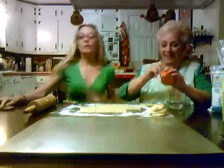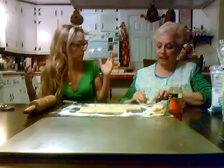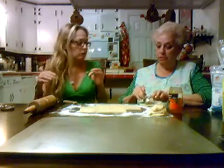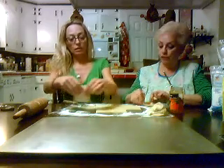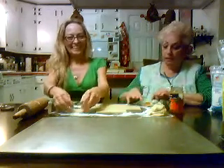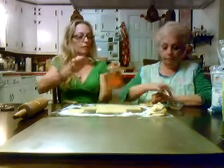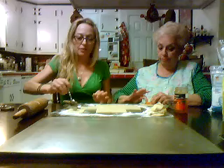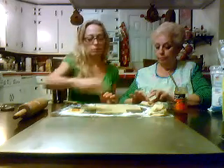So you mix together the butter and the cream cheese. Just do a little, because last night's they weren't all over the place. So just don't — then it's a mess. That's enough, right? I think that's more than enough. So you mix together the butter and the cream cheese, and then you add the three cups of flour, and you just fold them like this.